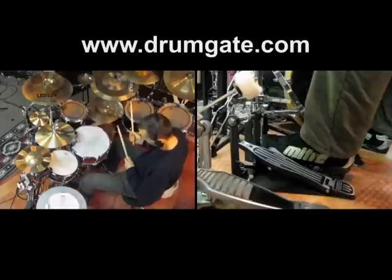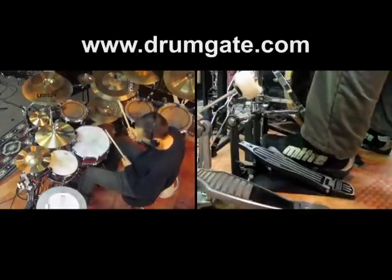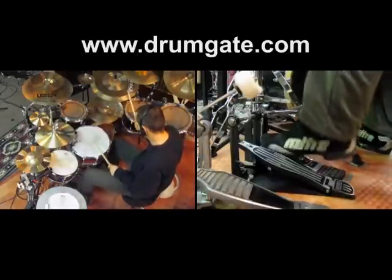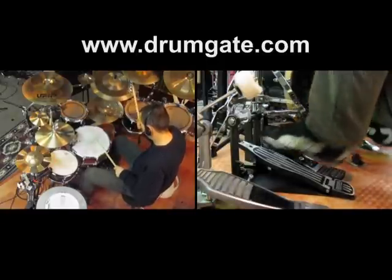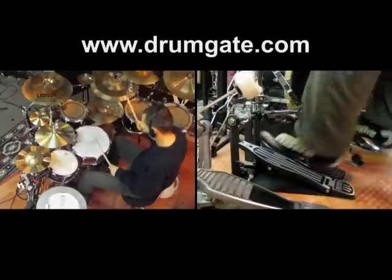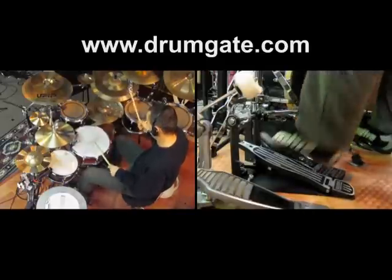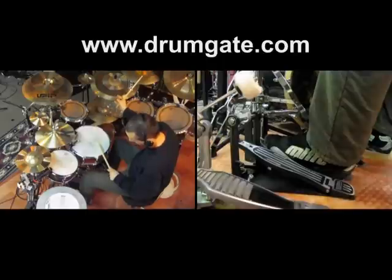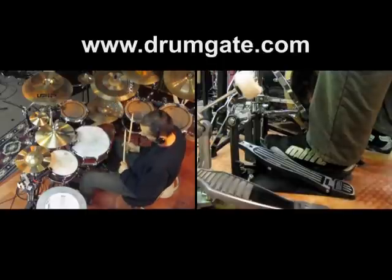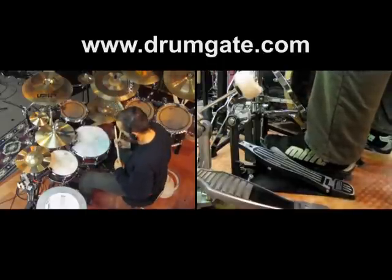Let's play some eighth notes and I'm going to open the hi-hat on all quarter notes. You can also open it on the eighth note off-beats.